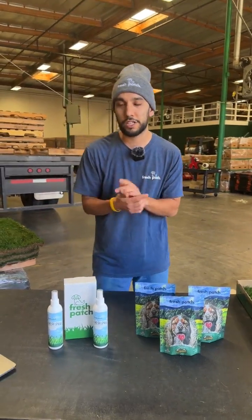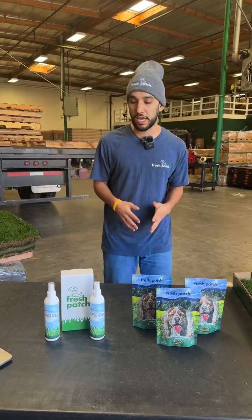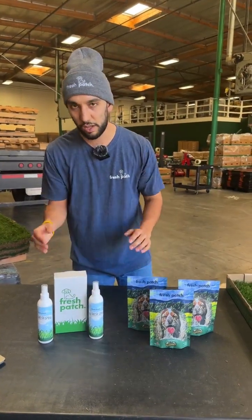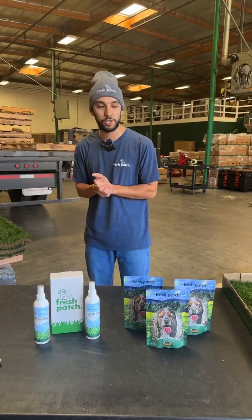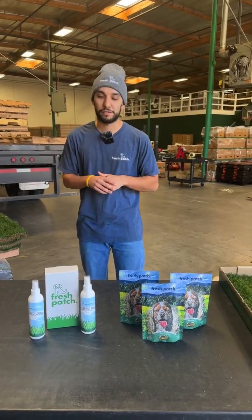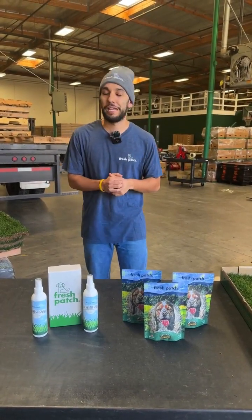You can also find the stay fresh spray in our starter set. If you're looking to start potty training your puppy, we offer a starter set that comes with our treats, our stay fresh spray, our go here spray — which incentivizes your dog to use the grass — plus some poop bags and a poop bag dispenser for all the other business they'll be doing on it.